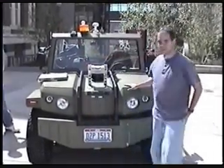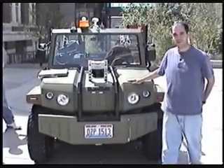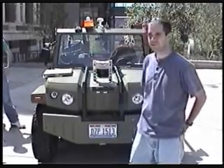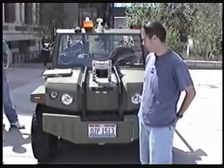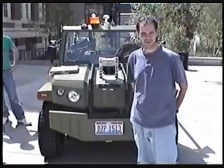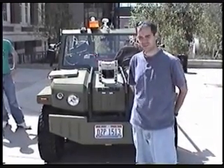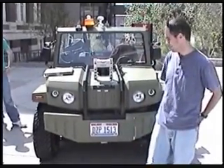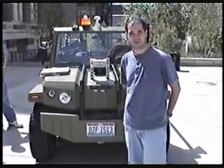This is our Jeep — a hybrid Jeep. It started out as a bare bones model that the Army was using as a prototype. We got it donated to us, and in order to get it ready for the competition and all the tests we had to do, we had to make several modifications, some of which include just getting it street legal, among others.